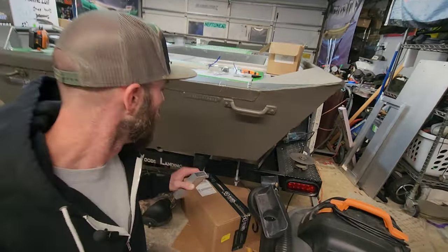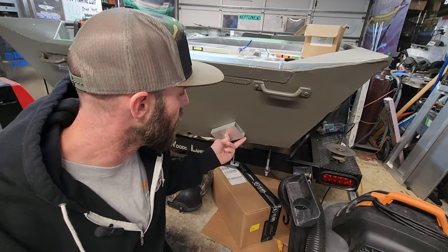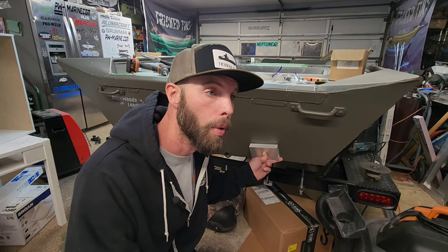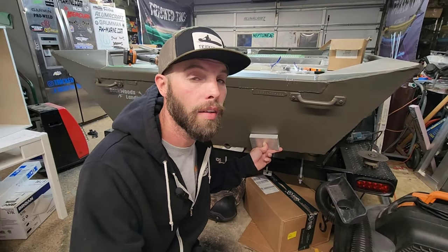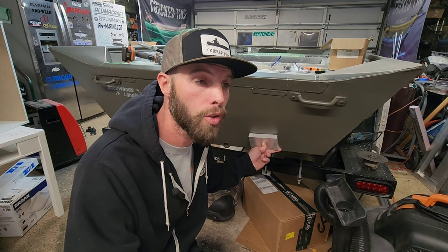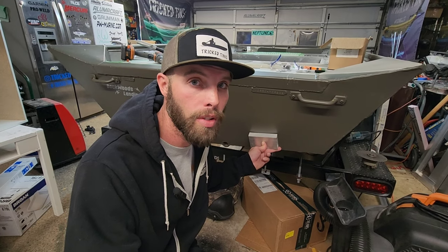Now I'm going to move on to the transom and weld this puck on here. This is a piece of one-by-three, one-eighth-inch-thick aluminum rectangular tubing. This is very important because this is going to have a transducer on the transom and I'm not going to put holes in this boat — the only holes going in are for the live well pumps and stuff like that. I'm going to clean this area up, take this piece, and weld it on either side. That's going to give you the ability to mount transducers now and also at a later date, because every year they have the latest and greatest technology — everybody upgrades transducers or swaps them out at some point.